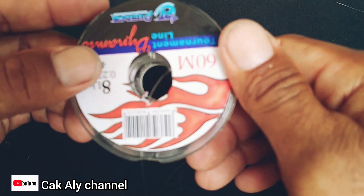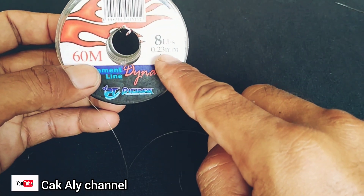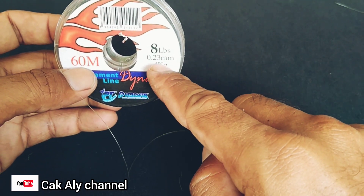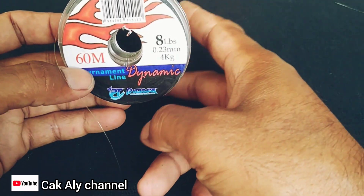Assalamualaikum warahmatullahi wabarakatuh. Oke teman-teman, kali ini saya ingin berbagi cara membuat senar menjadi lebih kuat 10 kali lipat. Senar murahan jadi lebih kuat, menjadi seperti senar mahal.